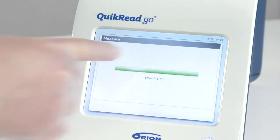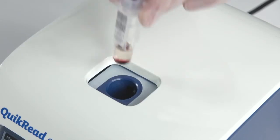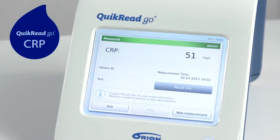Choose the measurement from the display of the Quick Read Go instrument and follow the instrument screen for instructions. When the instrument guides you, insert the cuvette into the measurement well. The instrument starts measuring the sample and you can follow from the screen how the measurement is proceeding. The test in use is also shown on the screen. When the measurement is completed, the results appear on the screen and are automatically stored in the instrument memory.